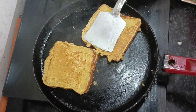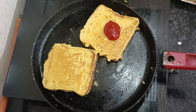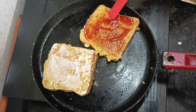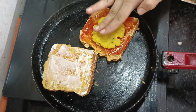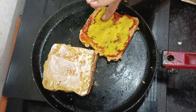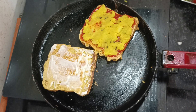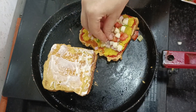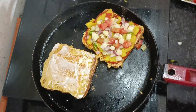Then you want to put it gently on medium flame so that it will be balanced. I put mayonnaise and tomato sauce on one side. We will spread the salad on it. It is a very simple recipe but very tasty.